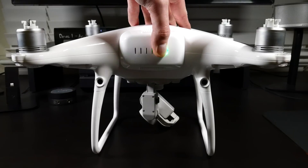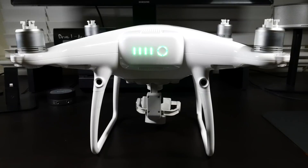Once the calibration is finished, all you need to do is restart the drone — and there you are, you're set. The IMU has been fully calibrated.